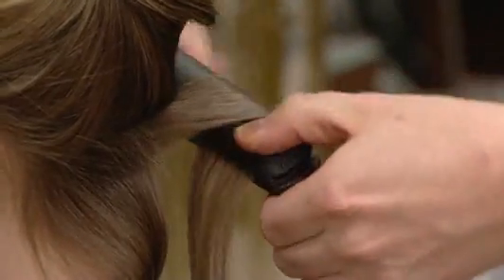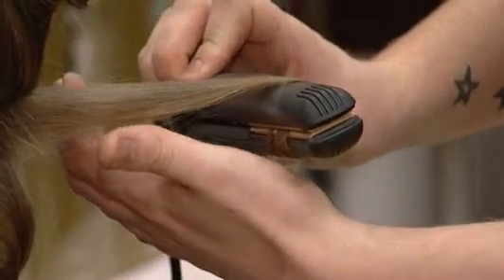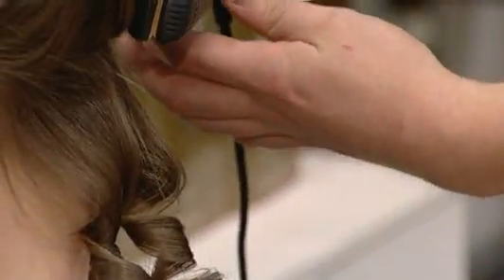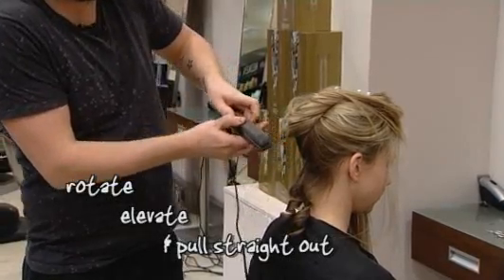Moving on to the next section. Straighteners in, one rotation, and pull out. When you are pulling the straighteners out, it's important to bring them away from the head. Rotate, elevate, and pull straight out.